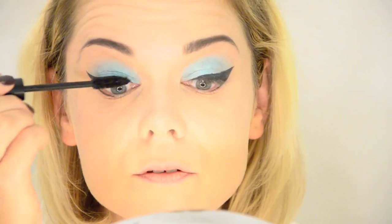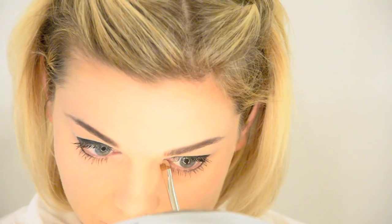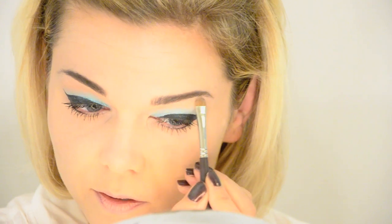I'm going to use Ilia Mascara in the color Raven — so obviously very, very black — on my top and bottom lashes. Then I'm going to use a tiny bit more of the Naked pigment with the Louise Young number 18 brush, which is a tiny brush I love for an inner corner highlight or under the brow. I'm just going to put an extra little bit of that pigment in my inner corner and maybe a little bit more under the brow.